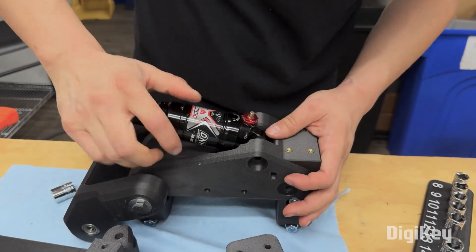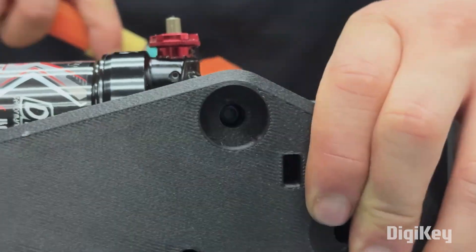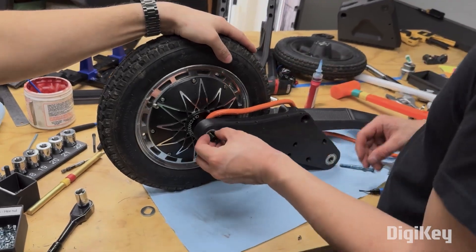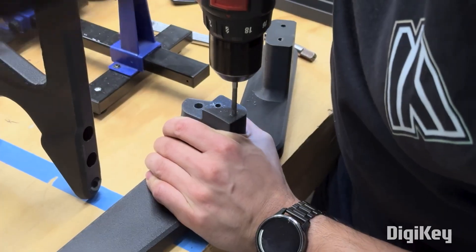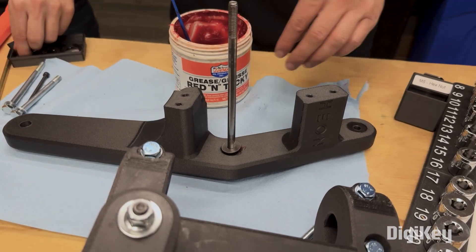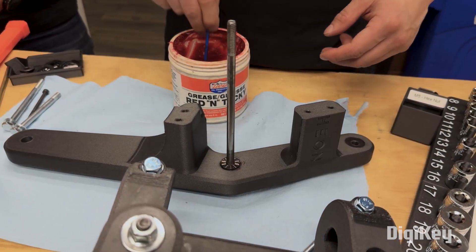The frame, the swing arm, the front suspension — even the foot pegs are all printed from carbon-infused nylon. The motor is an electric hub motor in the rear wheel. There are a number of parts that are joined together using bolts and heat-set threaded inserts, but most of the structural pivot points are held together in the traditional fashion: long bolts, thrust bearings, washers, grease, and plenty of thread locker.